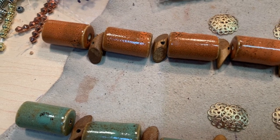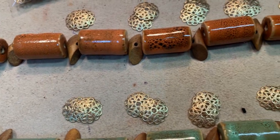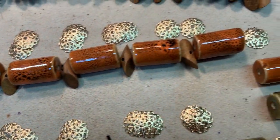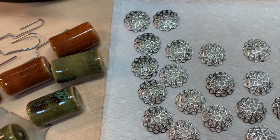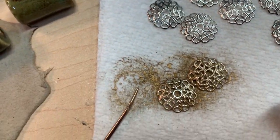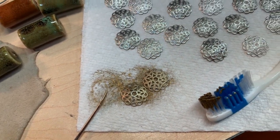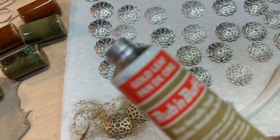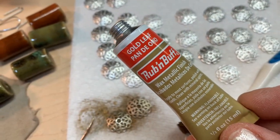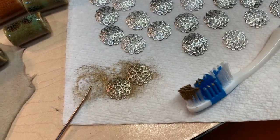Here's my dilemma: I'm short about 20 bead caps because these bead caps are pretty large. But I have a whole bunch of silver ones over here. So what I've decided to do is change the color of the bead caps using something called Rub and Buff — I'm using it to change the color of the silver bead caps to gold.